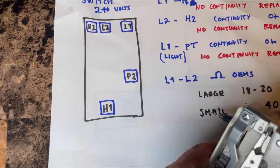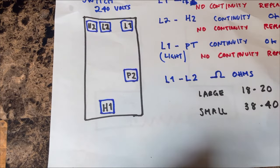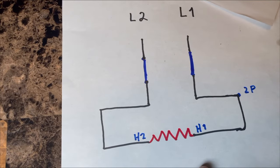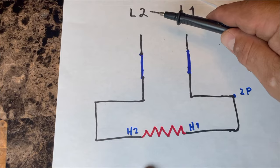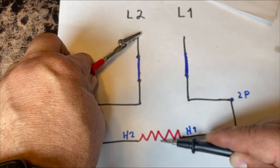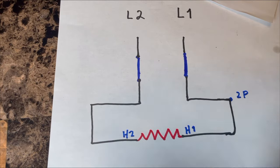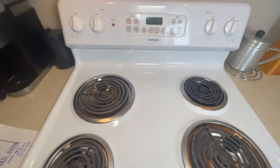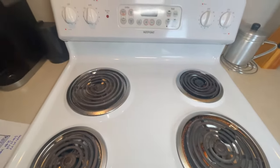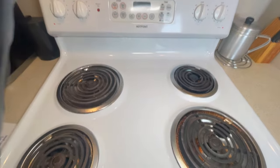Finally, measure between L1 and L2. Whatever resistance the burner has, the switch will reflect it — so measuring L1 to L2 should read either approximately 40 or 20 ohms depending on your burner size. That concludes this video. Remember the four things to check: the burners, the switch, the wiring, and the receptacle. If this video was helpful, please like and subscribe, and see you next time.